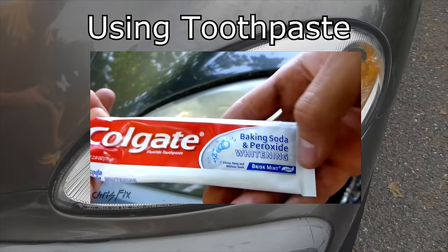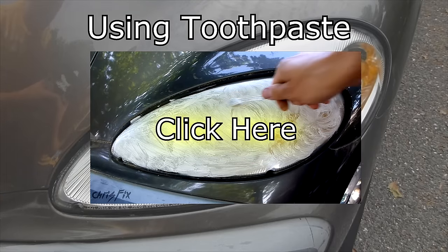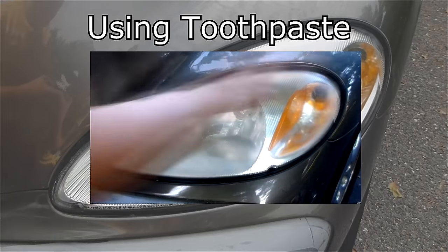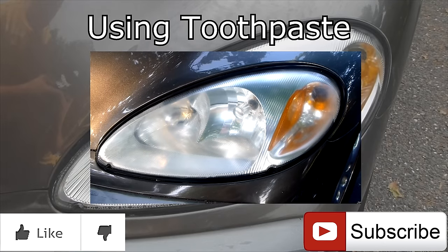I made a video using toothpaste to clean the headlights and make them clear again so you could see the results, which will surprise you. To get to that video, you could click on the screen or click on the link in the description below. But before you do that, remember to share this with your friends so they don't damage their headlights or their paint. Also give the video a thumbs up and consider subscribing for more helpful videos like this.